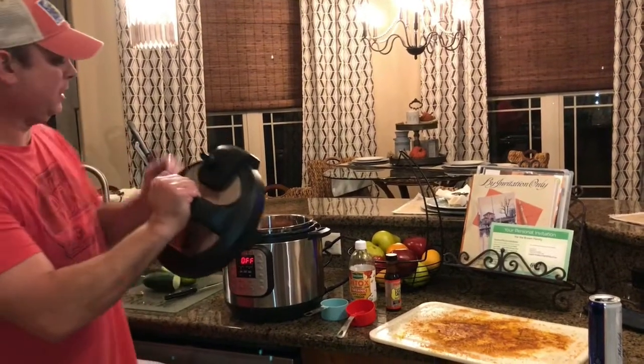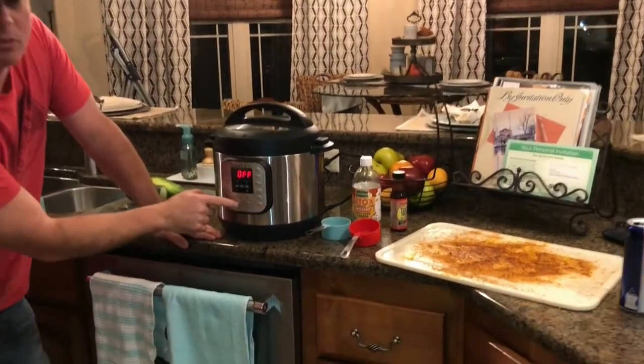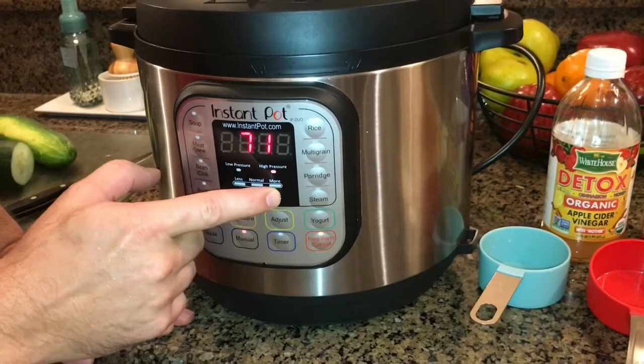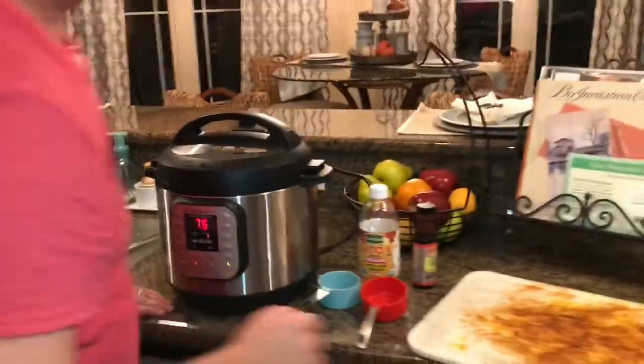Alright, so I've got my lid. Make sure it's set to the sealed position. Hit the manual button or pressure cook button, and I'm going to bring this up to 75 minutes — that's an hour and 15 minutes. We're going to let it pressure cook for an hour and 15 minutes and we'll be back.